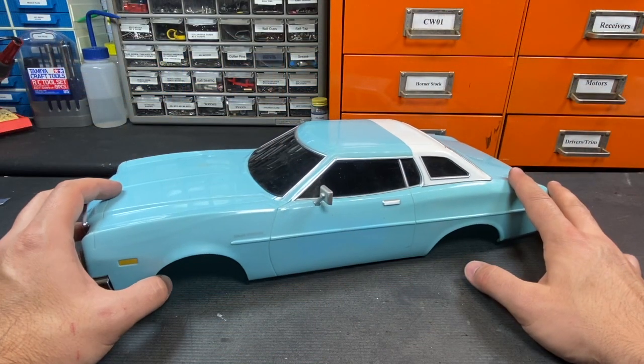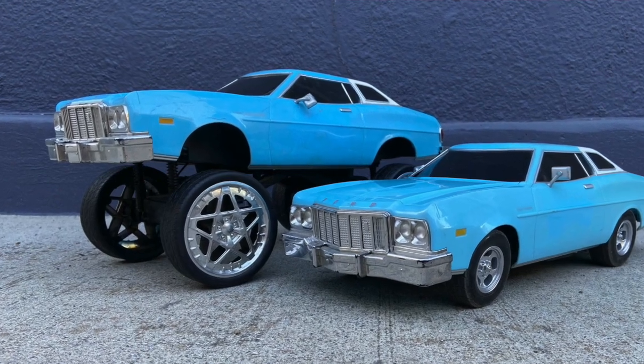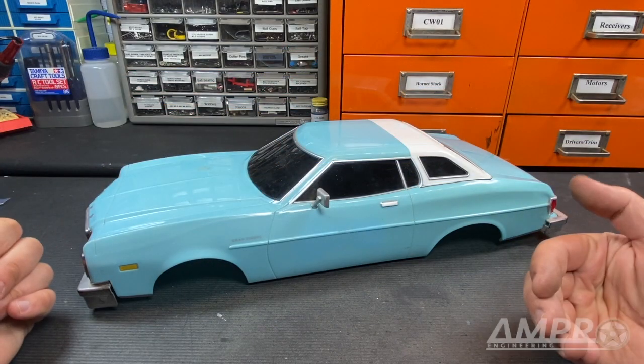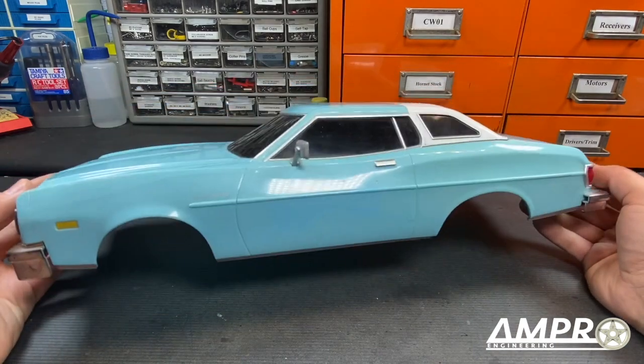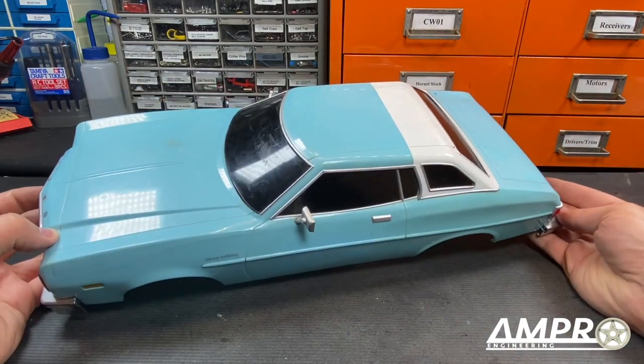This is a hard body, and the way that it comes is horrific in my opinion — it's all subjective — but that's not what we're going to do with it. I was able to find this body after many years of searching on eBay for a surprisingly good amount, and I picked it up.